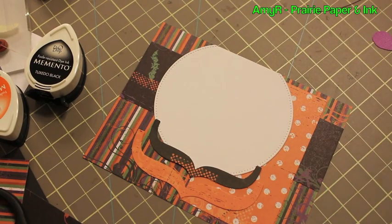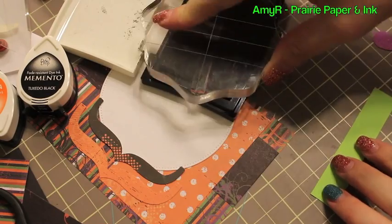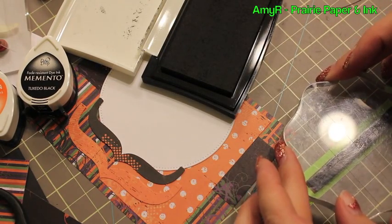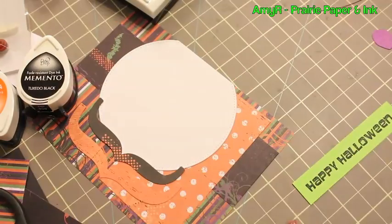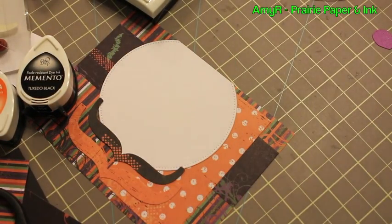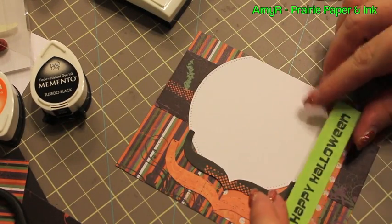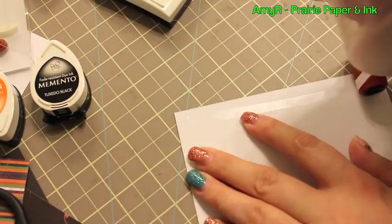There were two more brackets in the pattern paper pack, so I pulled those out and used those as well — why not. The inside sentiment is also from my Spooky Sentiments set, inked up with Versafine, stamped onto a strip of green cardstock, and adhered into place. That was it for the inside of the card — keeping it pretty simple.